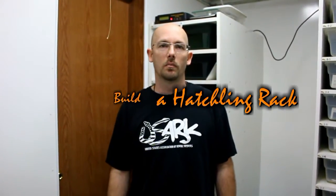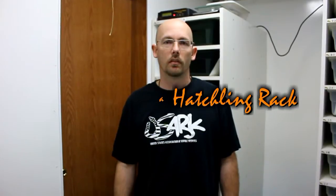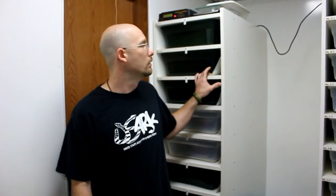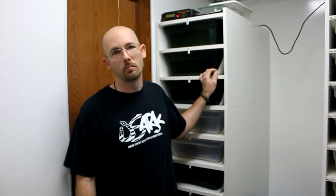Hey, this is Steve from BC Barker Creations. This is going to be a how-to build a hatchling rack video. I build my own racks, and they're built out of three-quarter inch melamine from Home Depot. I'm going to give you a list of materials you're going to need.